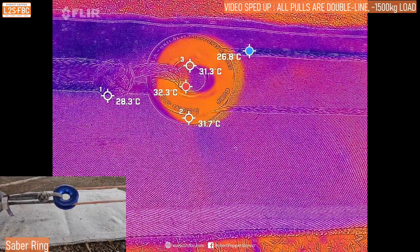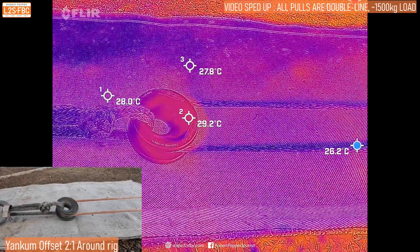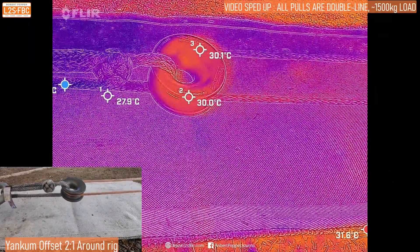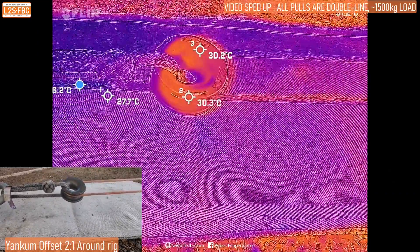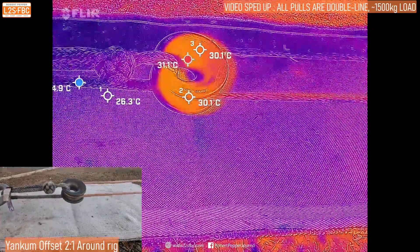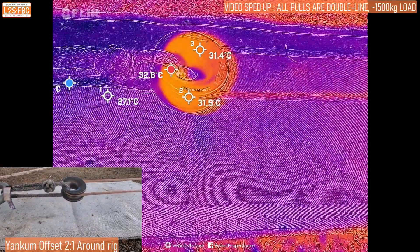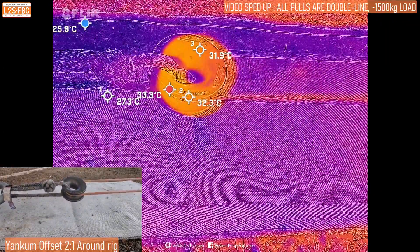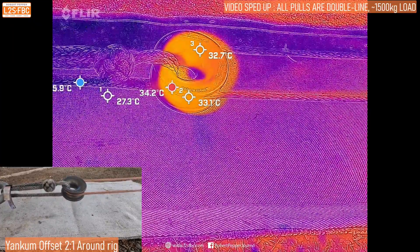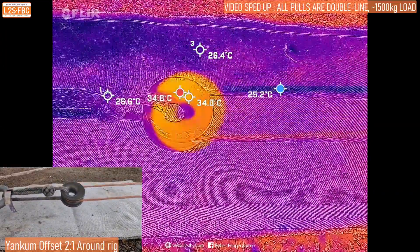But is it going to be more or less than the others? That's the interesting point here. Now we're going to rig the Yankum in its around configuration for again a two-to-one pull. You can see that pretty much instantly it starts to heat up because there's a lot of friction with that rope going around. There's quite a big difference in the relative heat of the rope coming in versus going out, and that ring is now getting very hot. The soft shackle seems to be getting a little bit hotter as well because it's touching the ring. We're seeing quite a significant heat build-up, and I think that starts to explain the efficiency difference between the Sabre ring and the Yankum ring in my previous videos.